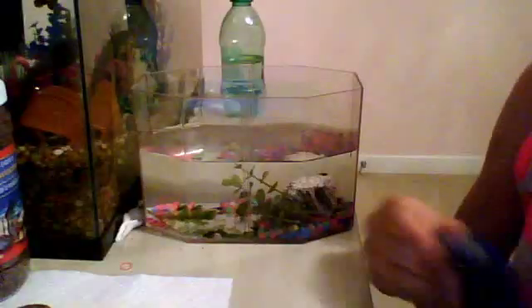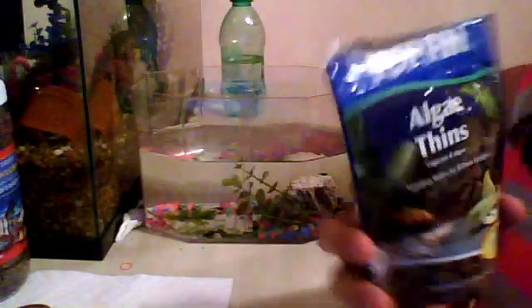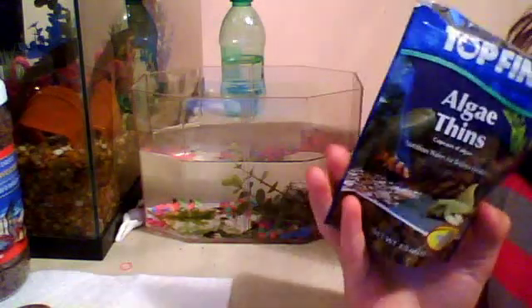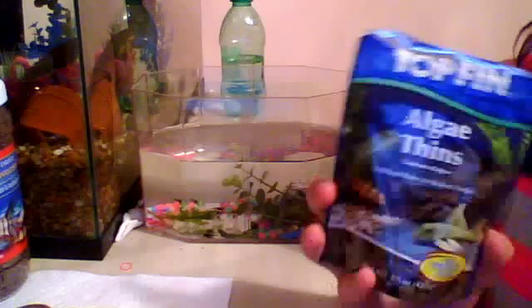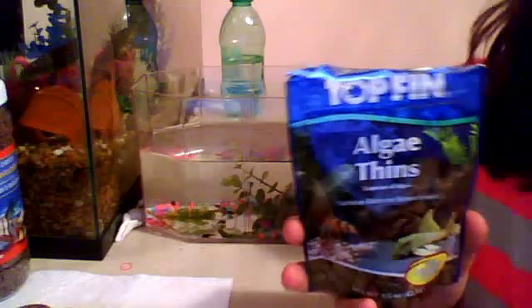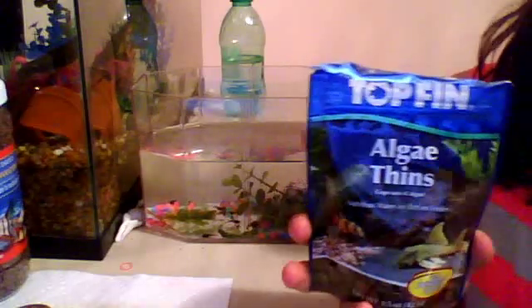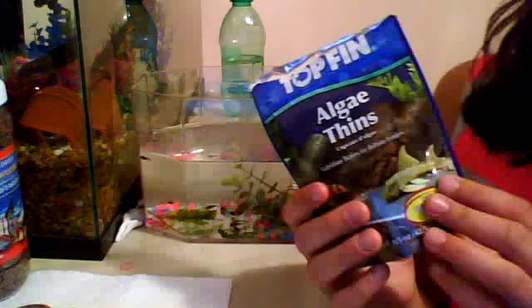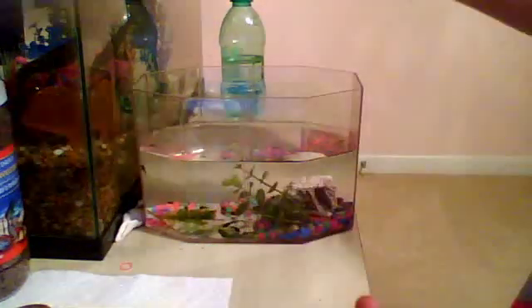The easiest thing to feed them, overall, are TopFin algae wafers. These are intended for sucker fish and other algae-eating fish, usually for large aquariums, and they absolutely love them. This is probably the best thing to get for tadpoles — it's algae, it has minerals, and it's full of the nutrients and calcium that they need. They come in pretty large-sized bags with a lot of wafers, so they're highly recommended.